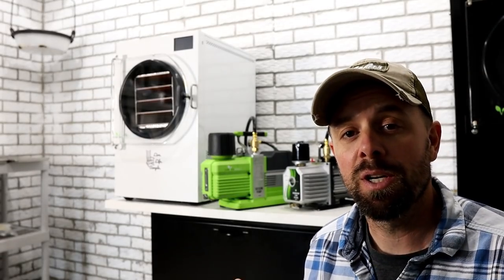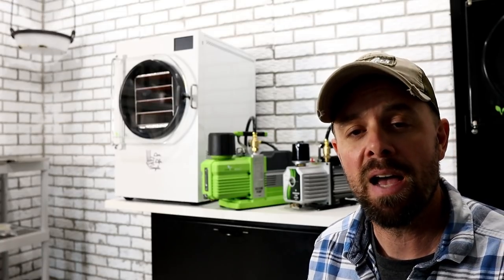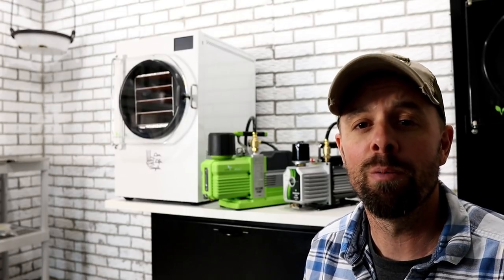I just happen to have both types of oiled vacuum pumps from Harvest Right together in one room, and I've noticed that there's not another video that compares these two together. If you're looking to buy a Harvest Right freeze dryer, or you already have one and you're looking to possibly upgrade your pump, now is your opportunity to weigh out all the options. Today I'll give you all the information you need, setting the two pumps side by side so you can make an informed decision.